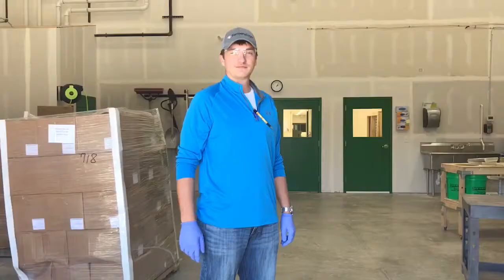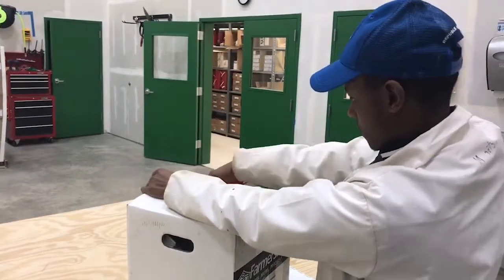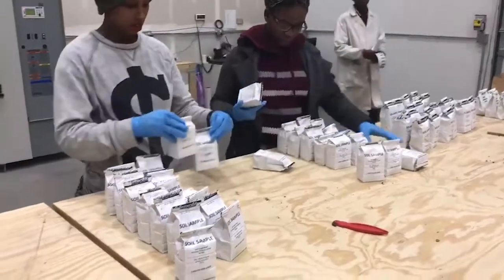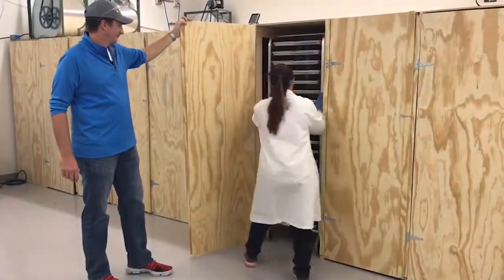After receiving the soil, we crack open those boxes and get ready to set them out in order. Putting them in order allows us to sort them accurately and get them to where they need to go — into the dryer. We keep that drying room at 40 degrees Celsius to dry off any moisture.